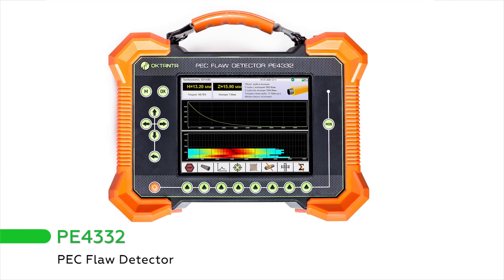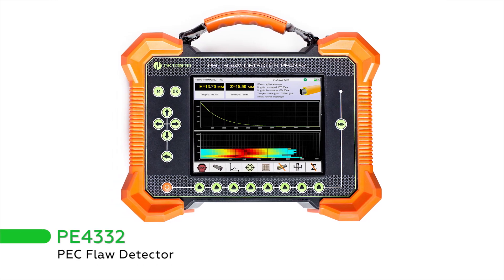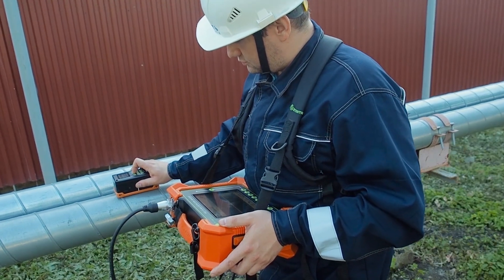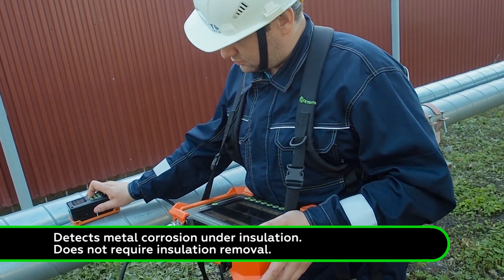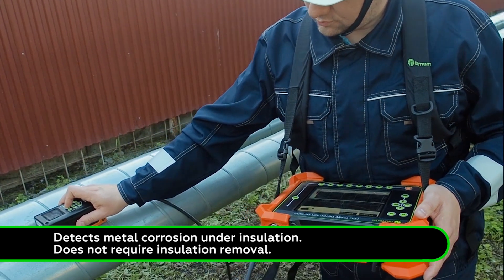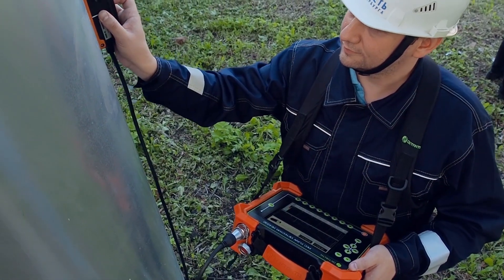We introduced the P4332 pulsed eddy current flaw detector. The device is designed to detect metal corrosion under insulation. It does not require the removal of insulation, which can be made of any non-conductive coating.